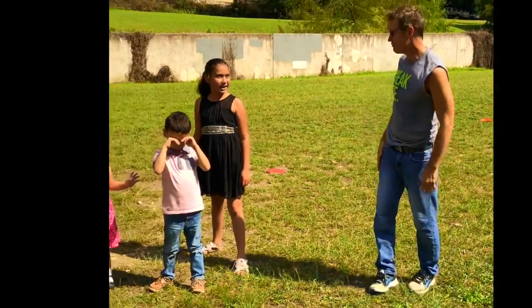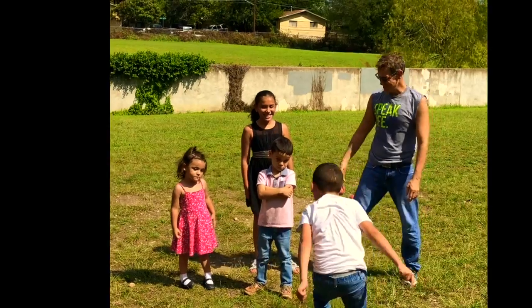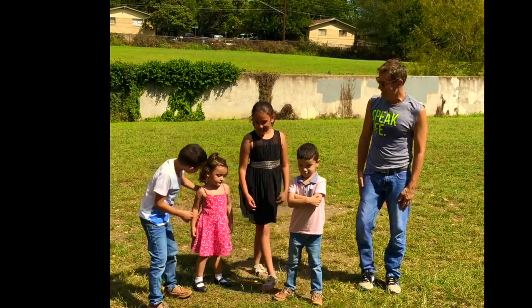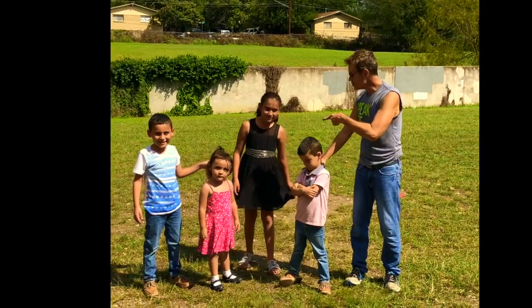First me, then the kids. Hand, hand, foot, foot — okay, now here they go. Ready? Go! That's a good try. Next — awesome. Next — okay, maybe not, maybe next time. Okay, next time for those.